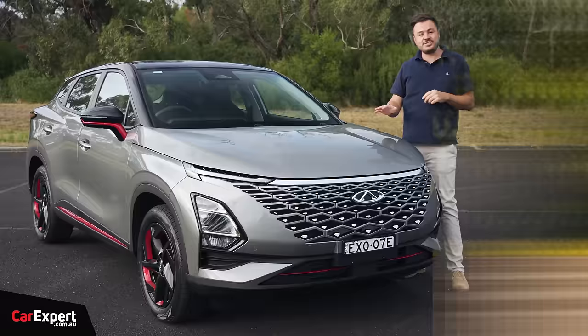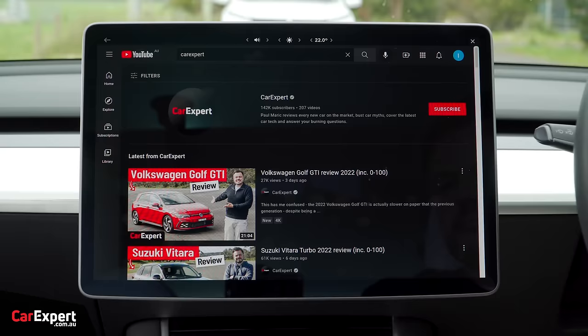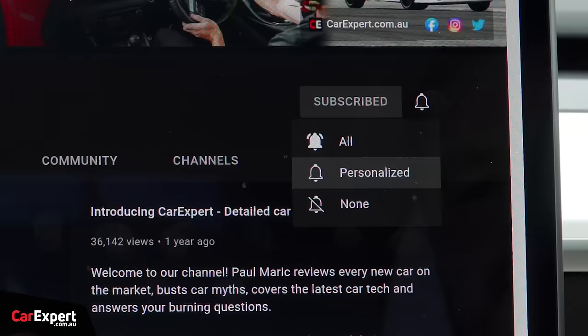Today we're going to do a detailed review of this car. If you want to skip ahead to other parts of this review, you can use the time codes on screen, or if you're on YouTube, scroll down and use the chapters below. If you haven't done so already, subscribe to our channel and press the bell icon — that way you'll find out every time we drive a revived brand to Australia.